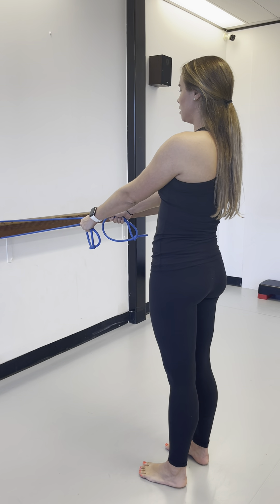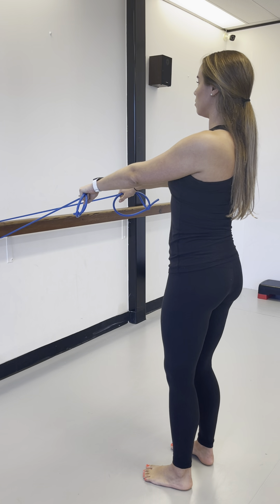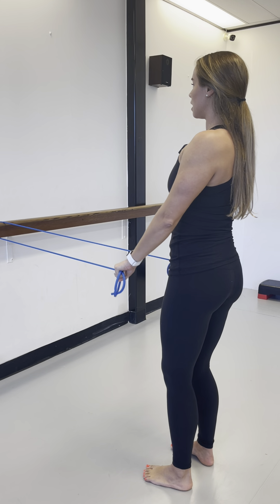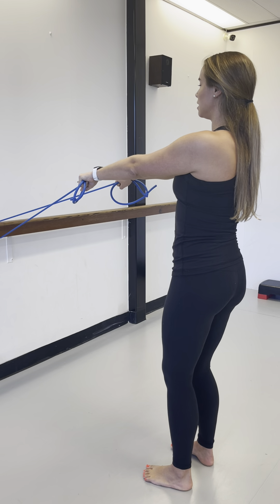Start with your band around a pole or doorknob. Your feet are going to be hip width apart and your palms are going to be down. Set the shoulder blades back and shine the sternum forward. Bring the hands down to the hips and slowly let them rise. You can do ten of these.